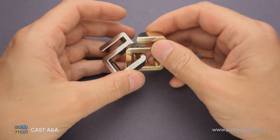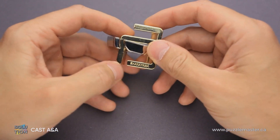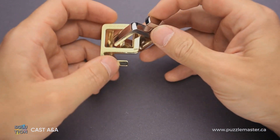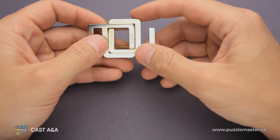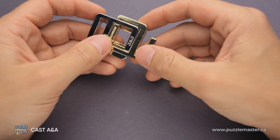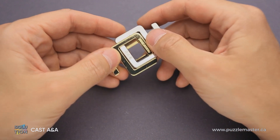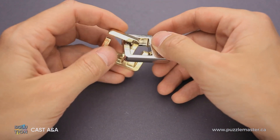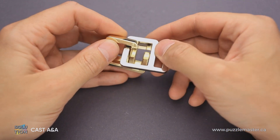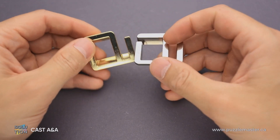If you take a closer look at both letters A, you will find that this one has a longer part on top, and the gold letter A has this part much shorter. And that is the key to solving the puzzle. You actually don't have to connect the two cutouts together in order to remove the parts. What you have to do is grab the letter A that has the A&A sign on it, rotate it around, and you will find that the golden part goes inside of the silver piece easily. Then you just rotate it and the puzzle is solved.